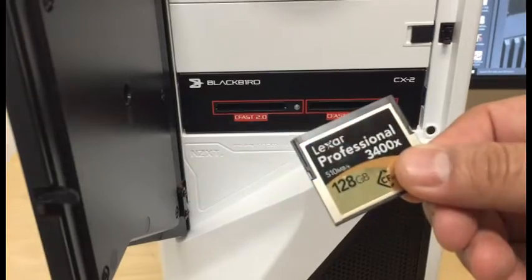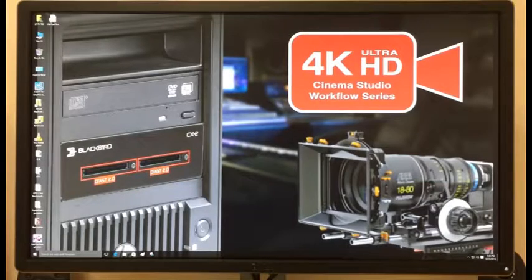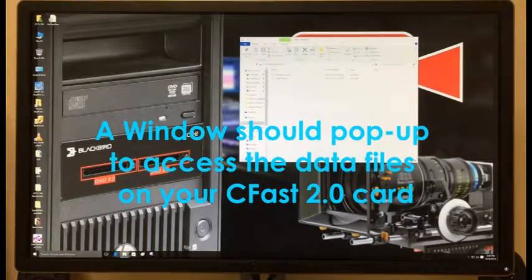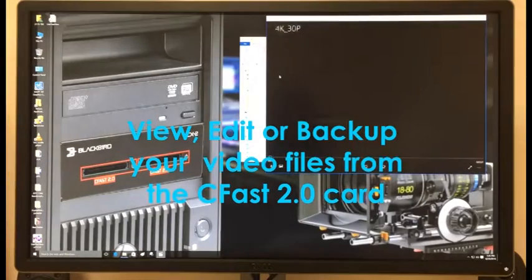Time to test out your CX2. Insert a CFast 2.0 media card into one of the media slots of the CX2. A window should pop up to access the data files on your CFast 2.0 card. Now you can view, edit, or backup the video files from your CFast 2.0 card.